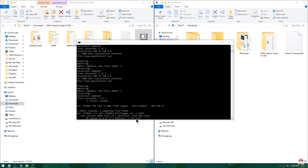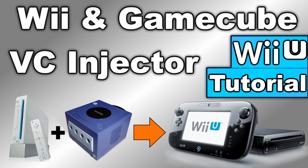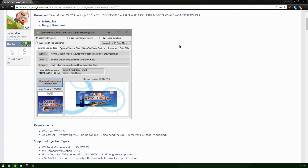If you remember the old Virtual Console injector script which was just a command line script, this updated one is a million times easier to use and has a great user interface. Also with previous versions we had to do a bit of photoshopping to make everything look proper once it was on our Wii U, but now the script will even automatically fetch banners and icons created by the homebrew community.